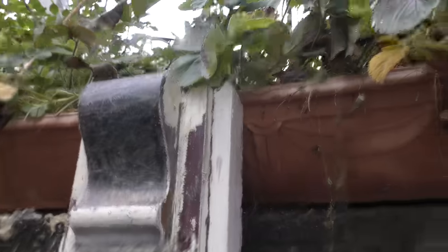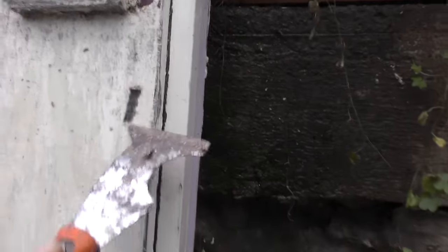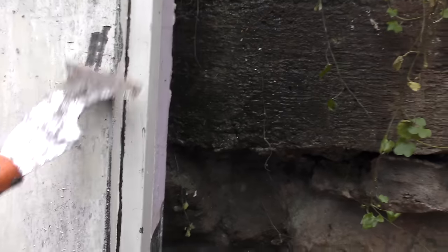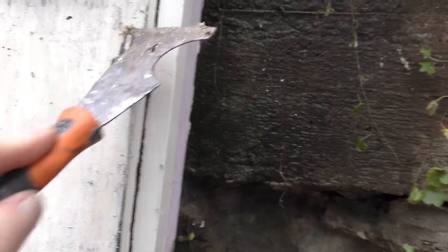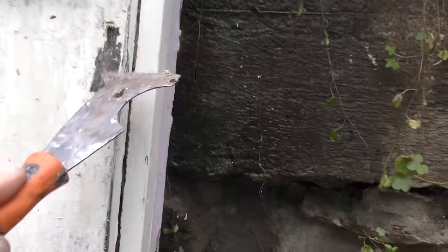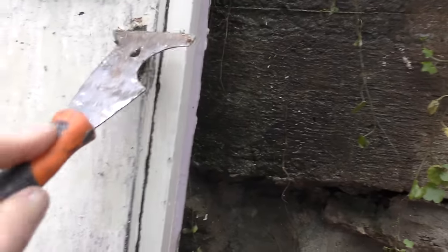What I found, the easiest thing to do is to grab your scraper and just scrape it off. It's not the easiest job to do, and it's taken me about a week to get this far.